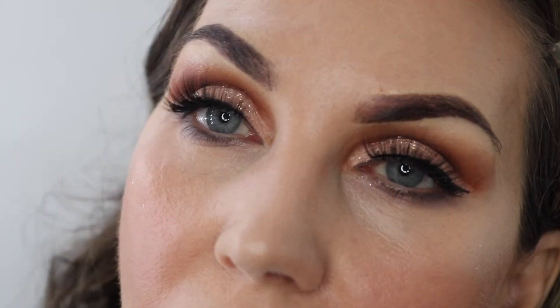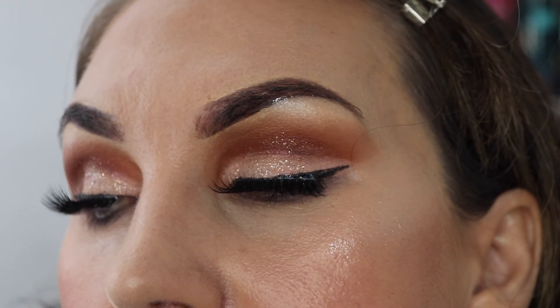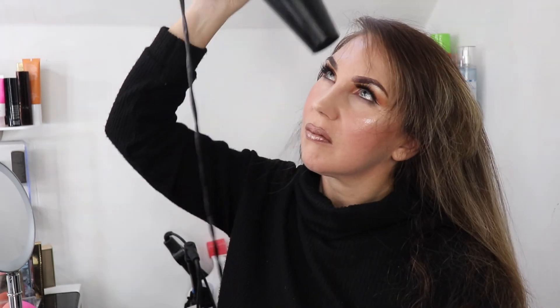I absolutely loved how this look turned out — I just really, really like how it turned out. I love the lashes. And then I'll show you guys how much I had to struggle doing this thick hair of mine. Hope you enjoyed the video, guys!